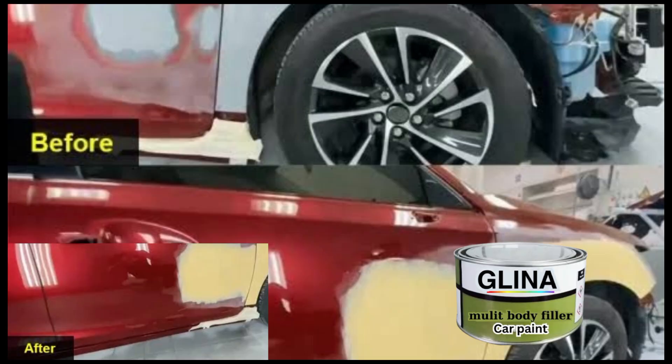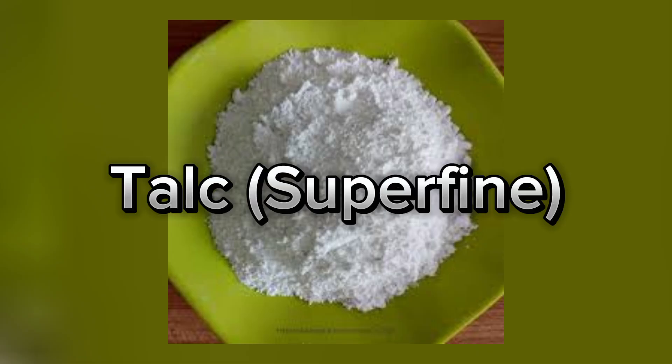To achieve that perfect smoothness, we mix in superfine talc, making up 20% of the formula. This gives the putty a sleek finish, making it incredibly easy to apply.